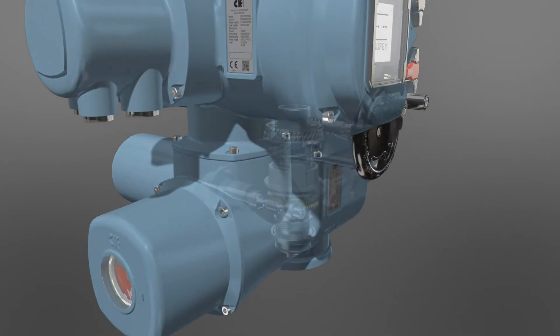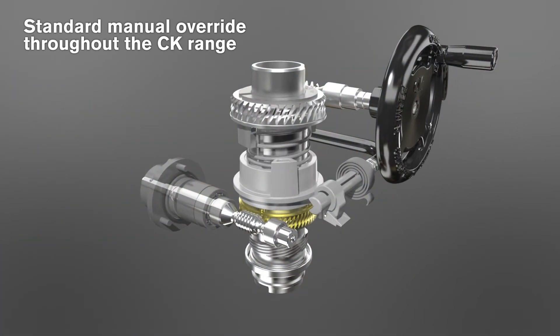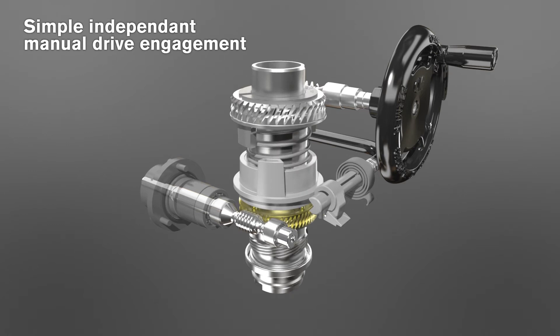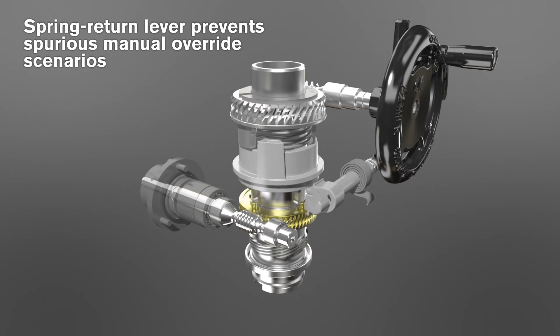Manual operation using the hand wheel is fully independent of the motor drive train. The hand autolever clutch mechanism completely disengages the motor drive from the output shaft to ensure safe manual operation.